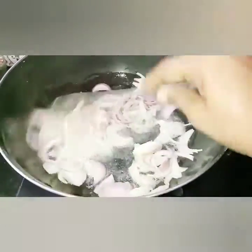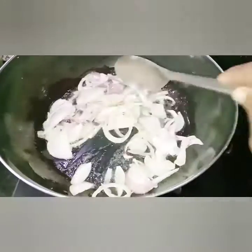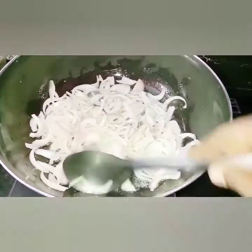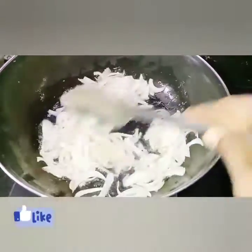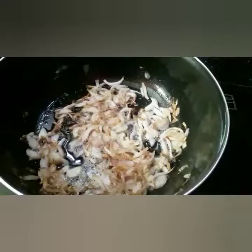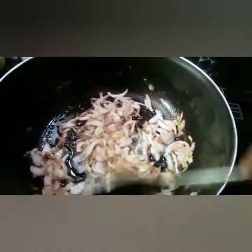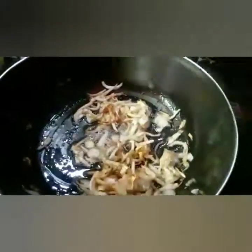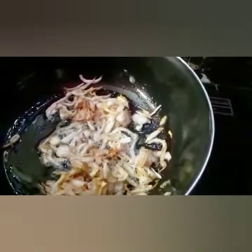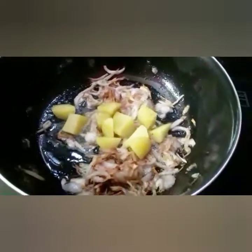I will fry it on medium heat. Let's fry it a little bit and make a little bit of color. Let's change the color to make a little bit of color. Let's cut it in a little bit.